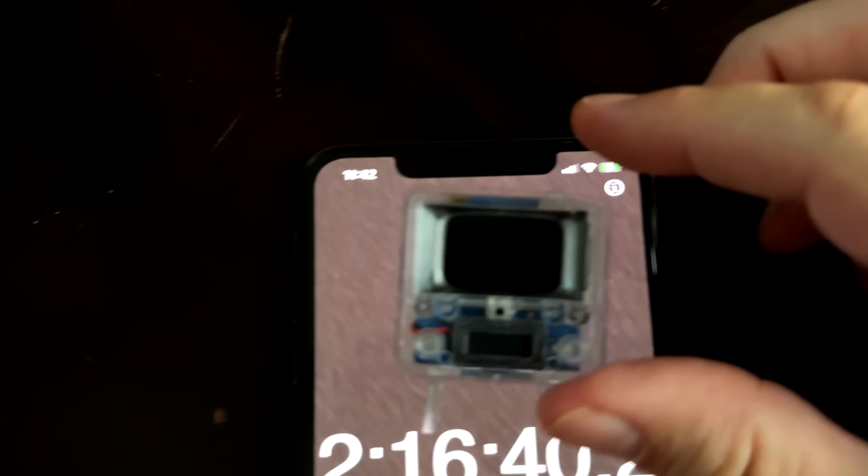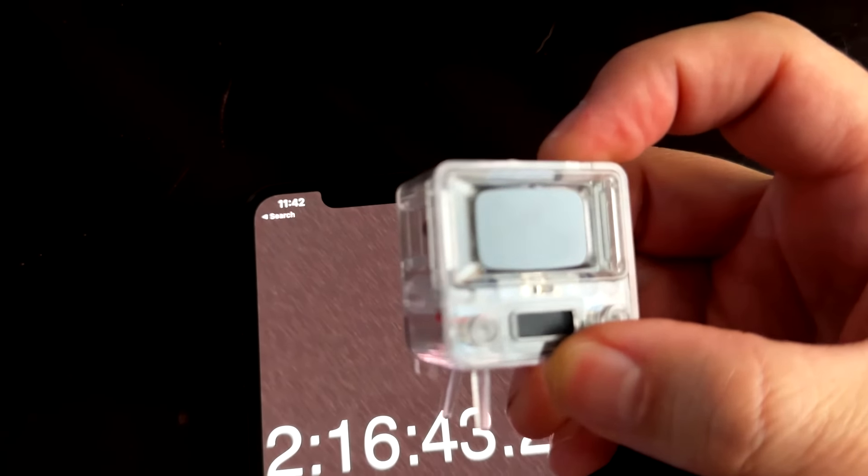I took it outside to see how it looks out there. In the shade, it doesn't look too bad. In the direct sunlight, it doesn't look so great. As far as the battery goes, they say it lasts two hours. I did run it with a stopwatch and it lasts a little over two hours, so that claim I would say is accurate.